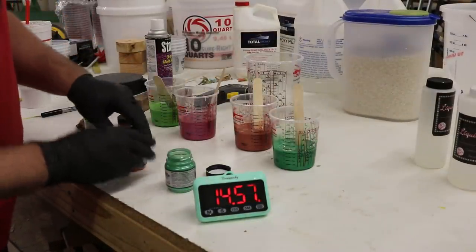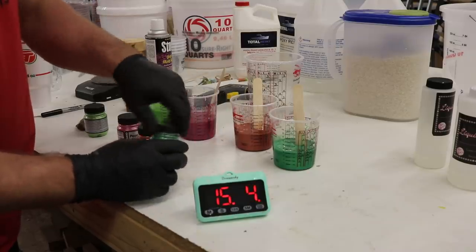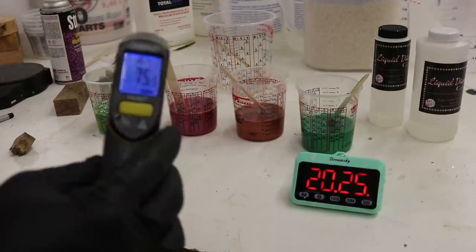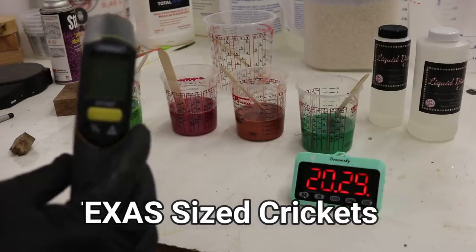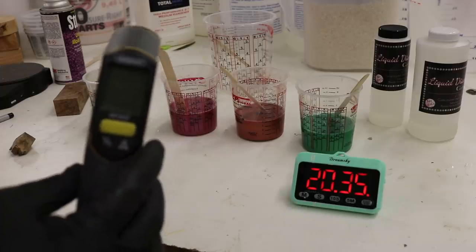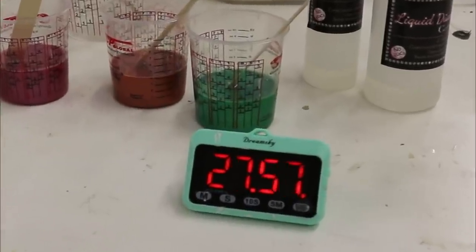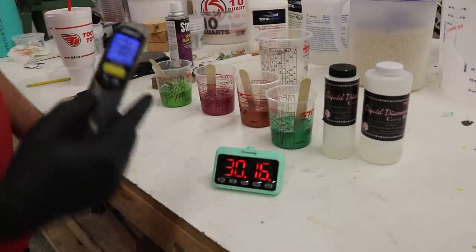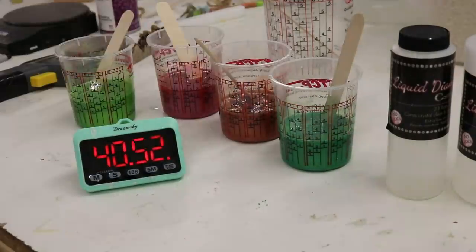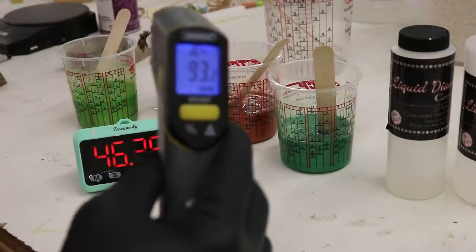I think I have enough in there — you really don't want it see-through, otherwise you'll be able to see the pin tube in there. At 20 minutes in we're at 75 degrees. This is some slow-cooking stuff, and that's probably why you don't need a pressure pot — it slowly cures instead of just baking the bubbles in. 30 minutes: 80 degrees. 46 minutes: 93 degrees.